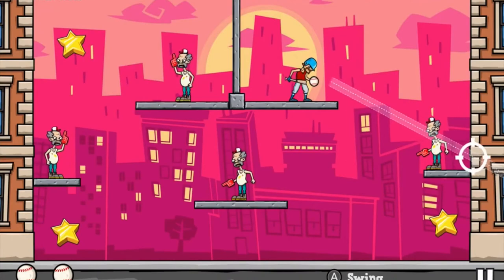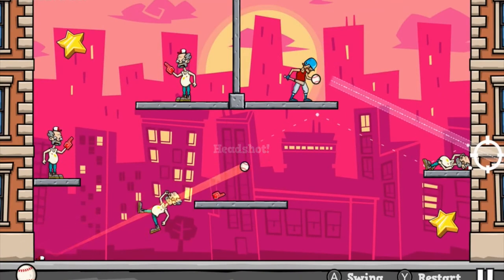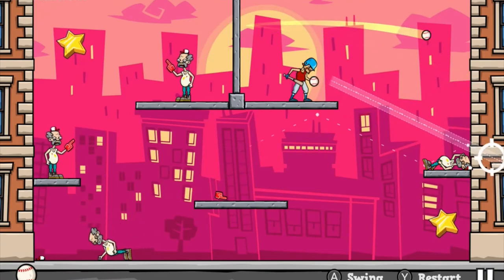It doesn't make Baseball Riot necessarily a bad game. It's just a game that doesn't seem to be using the full potential of the Nintendo Switch. Something that you could play on a tablet doesn't necessarily feel like you could play on a $400 machine.